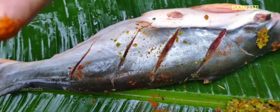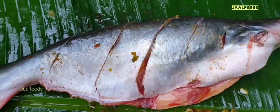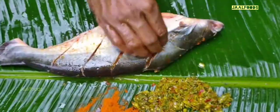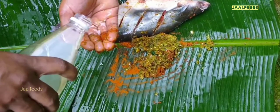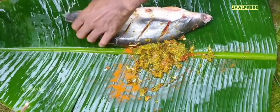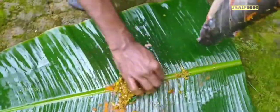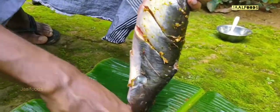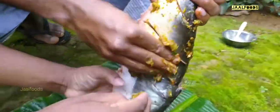We've got some water. We can get some water. We can also make some water. I am going to put it in a pan. Let's put it in the masala. I am going to put it in the pan. Let's put it in the pan. I will put it in the pan.